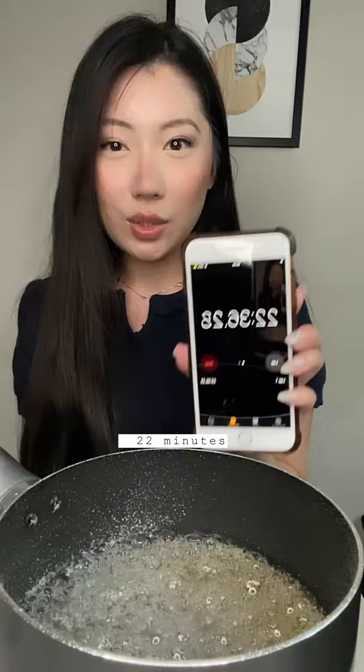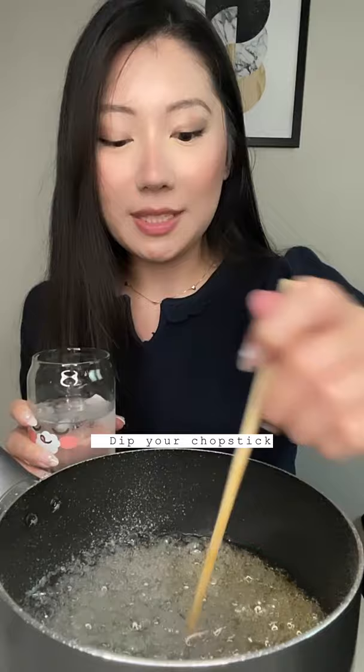Set a timer and make sure you do not stir. Watch the time — at 5 minutes, 12 minutes, and 22 minutes, check by dipping a chopstick into ice water and then chewing it.